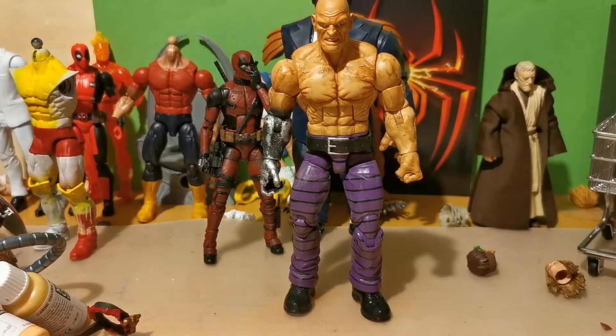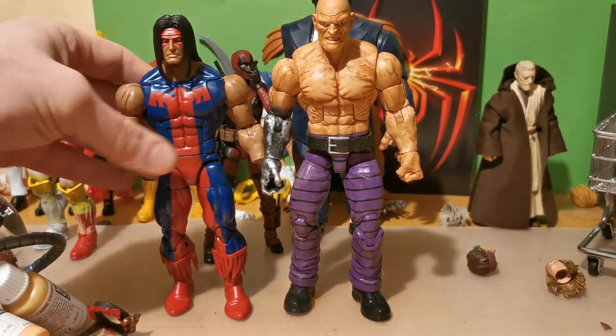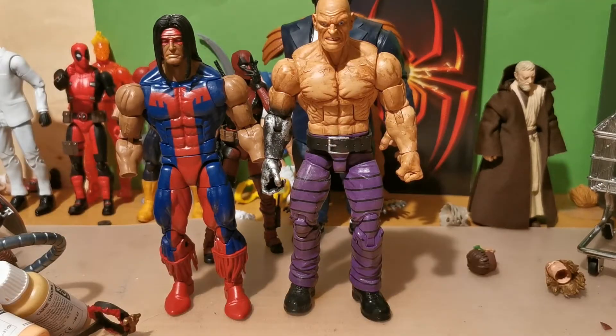And let's take out another big boy — the Omega Red body buck. He's small compared to him. And let's take out my custom Peter Rasputin.